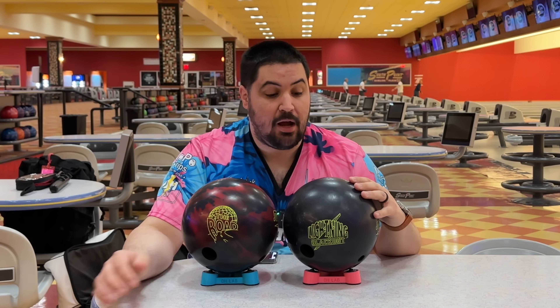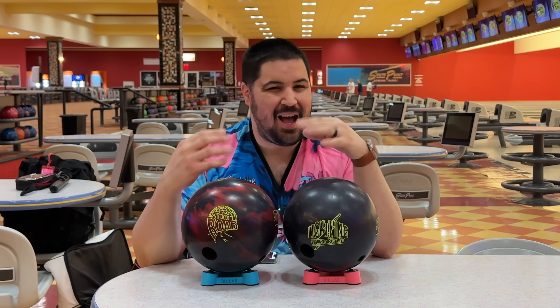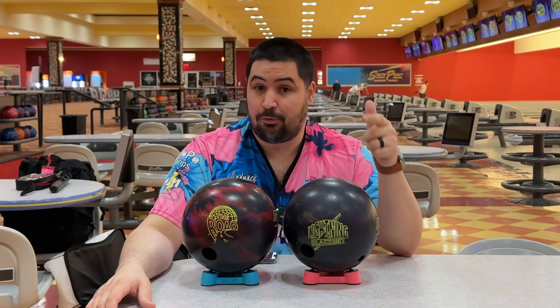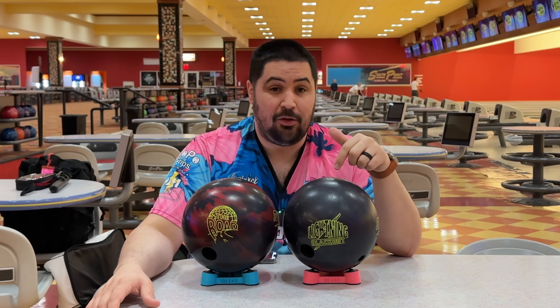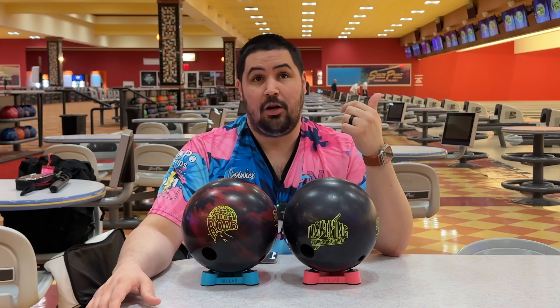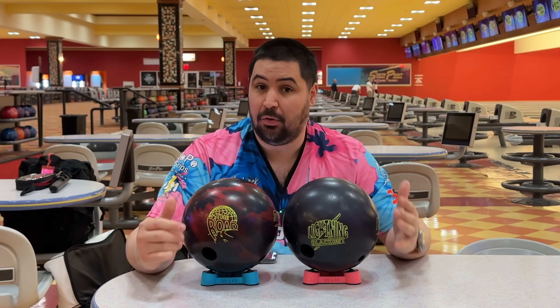The Lightning Blackout has an RG of 2.53 while the Rode has an RG of 2.55, so not a really huge difference. The bigger difference is going to be in the differential. The Lightning Blackout is 0.029 — pretty low — and the Rode is 0.044, so you're talking about a 0.015 difference, which is a considerable difference.